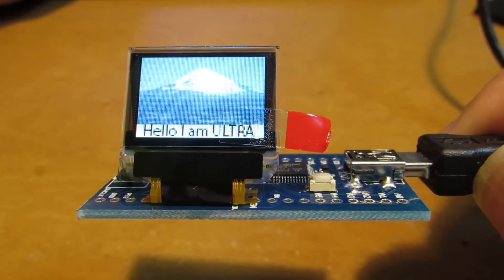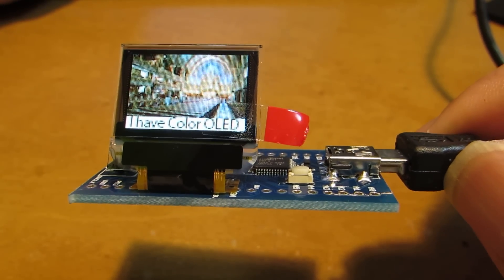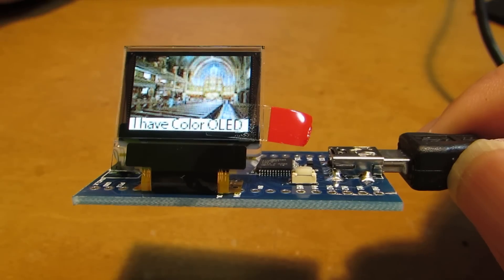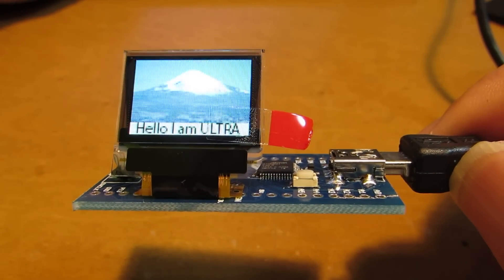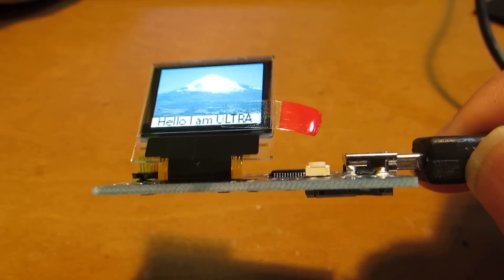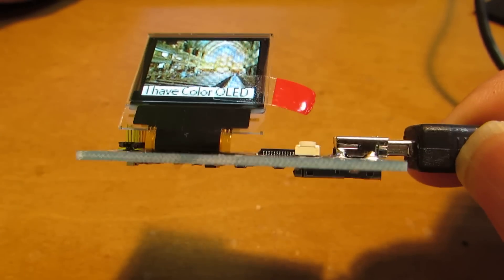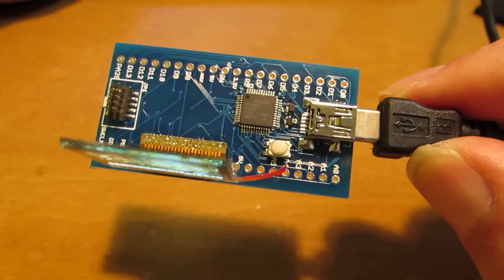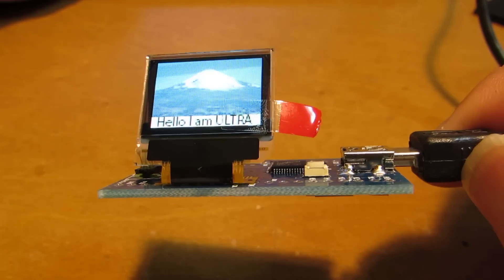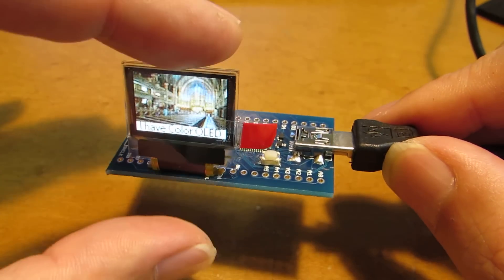So of course you don't need any special equipment. Just need the USB connection, and you can program through the Arduino IDE with full color, or 65,000 color OLED display. I think it is very useful for various applications and for the usability.